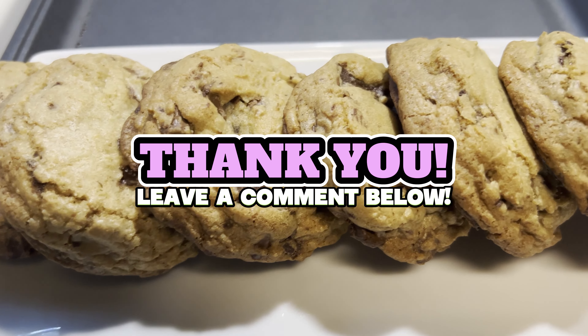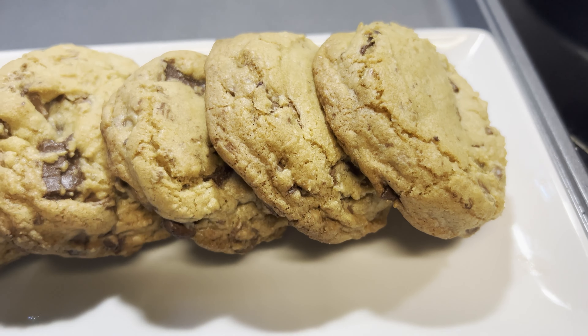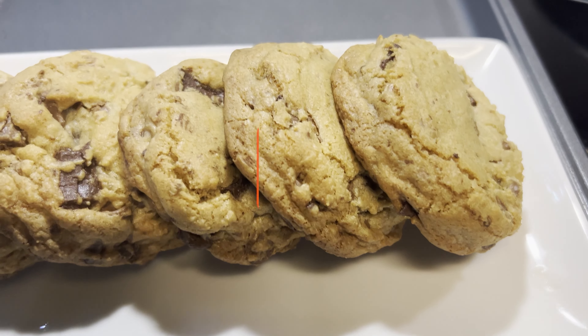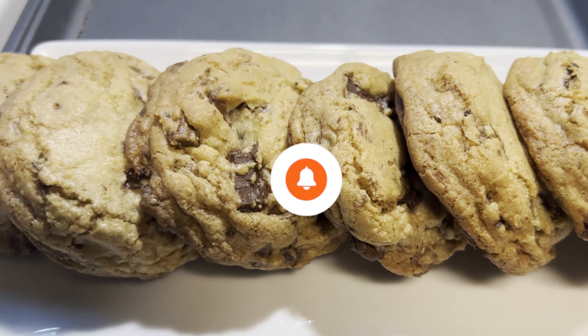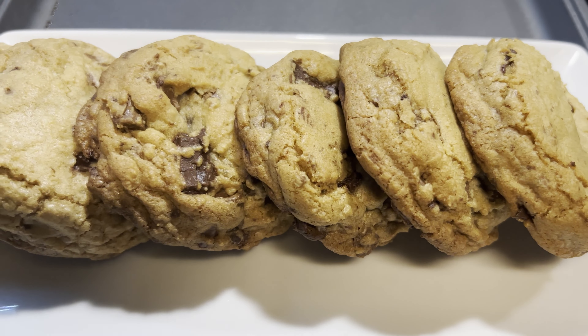Thank you all so much for watching. These cookies came out so good, I couldn't just eat one. If you enjoyed this video, please hit that like and also subscribe and join the family. Until the next one, peace.